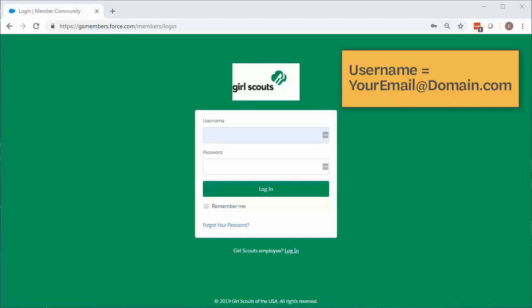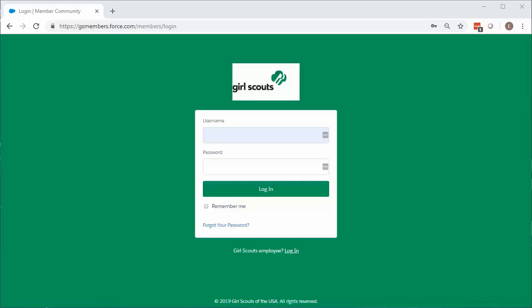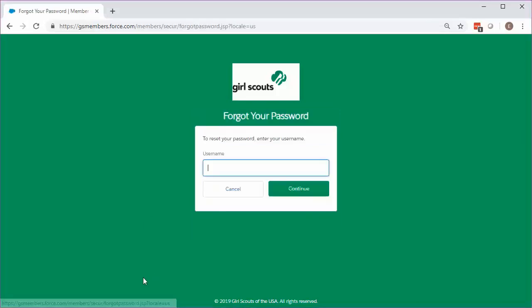Your username is the full email address at which you receive Girl Scout communications. Remember, only one adult per household has access to MyGS. If you've forgotten your password, or if this is your first time logging into MyGS, click on the Forgot Your Password link. Then enter your email in the username box. If you do not receive a password reset email within five minutes, reach out to our customer care team for assistance.